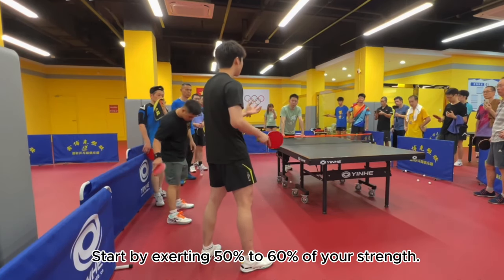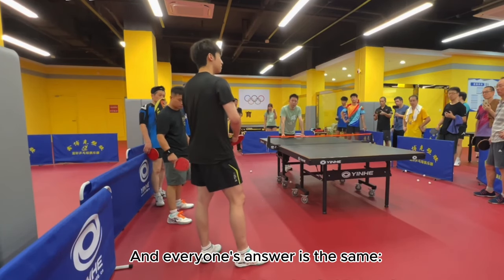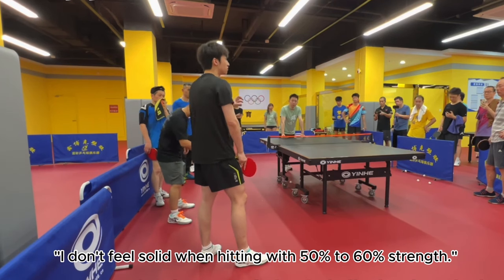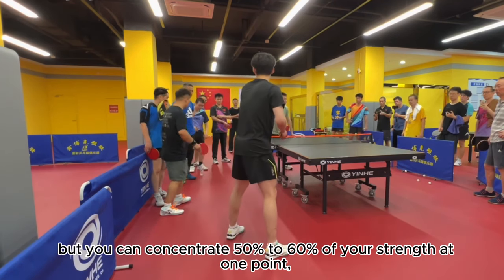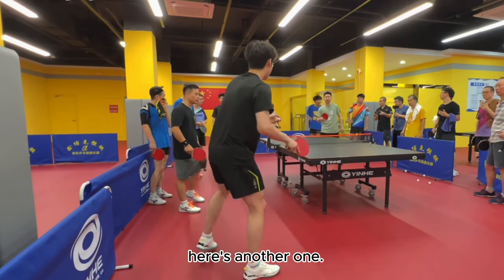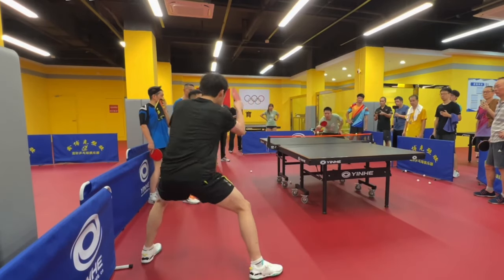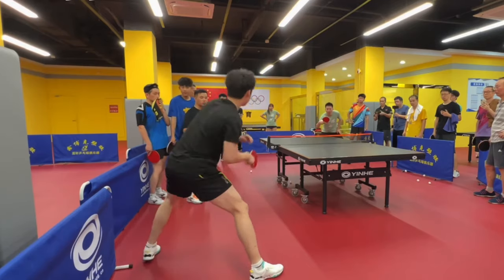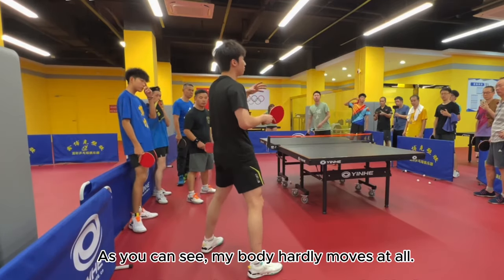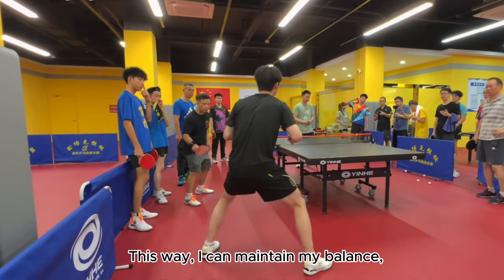You might feel your hand isn't working, and everyone's answer is the same: 'I don't feel solid when hitting with 50% to 60% strength.' But you can concentrate 50% to 60% of your strength at one point. Here's another example — don't use the arm fully. We can still drive the ball solidly and then hold it with our hand. As you can see, my body hardly moves at all. If I can't control the force, I lose balance. This way, I can maintain my balance.